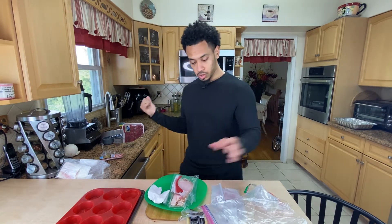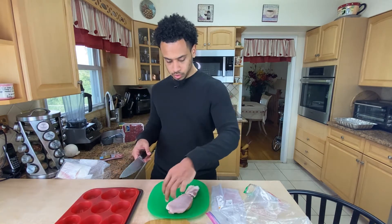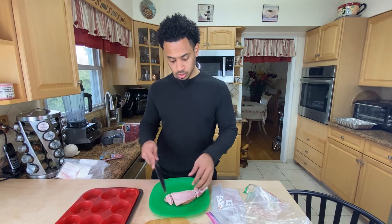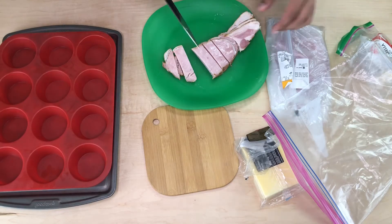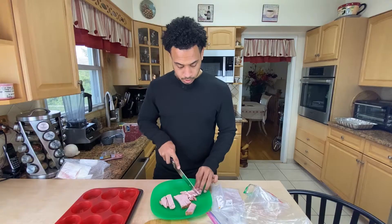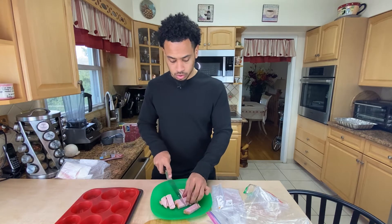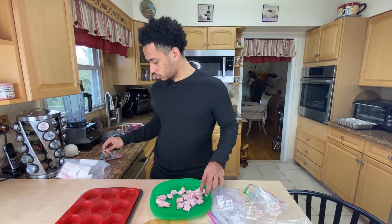I'm actually going to cook the ham right here real quick while I prep everything else, and then put it in — it should be ready by the time I need it. I want to say that I meal prep every week and I'm just taking you through what I do. If this is something that interests you, make sure to hit that subscribe button and that like button. Whether these cameras are here or not, I'll be doing this — I just keep upgrading and trying to do it a little bit better.